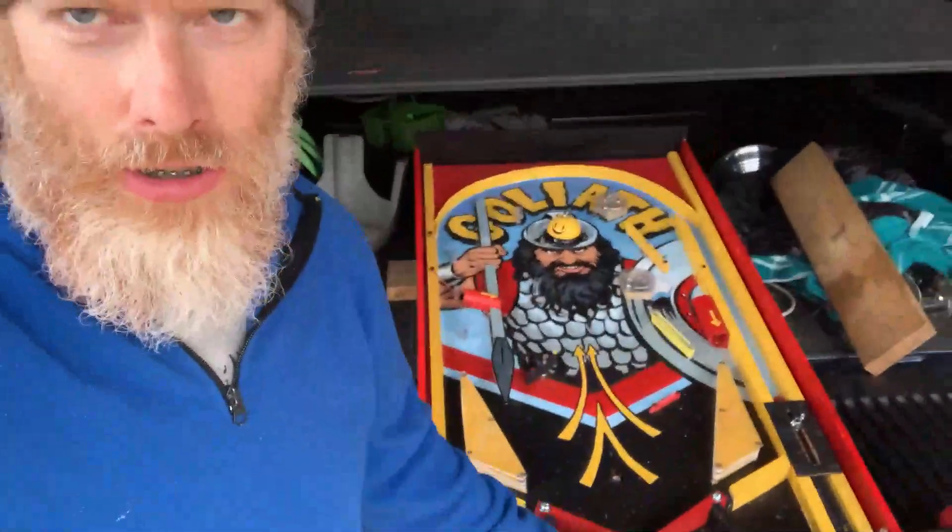Hi there. Just doing a little bit of a different video today. Fine art can take various forms, and so I want to show you a pinball machine that I made — a homemade pinball machine.